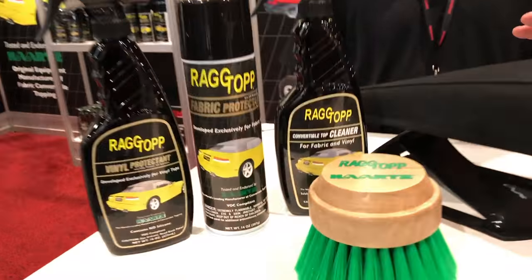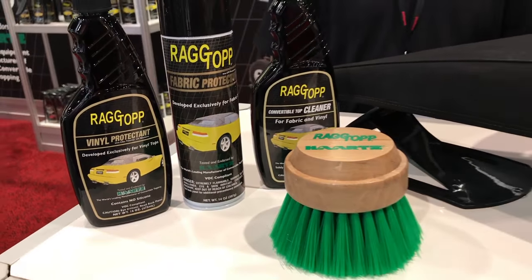Hey, Mike Phillips with Competition Ready, and I'm here at SEMA 2016 with my good friend Rick Goldstein. Rick Goldstein is the owner of the company called Rag Top, and this is so important: if you've got a convertible, whether it's a canvas top or a vinyl top, you need to clean it and protect it on a frequent basis to maintain the value of your car and also restore that waterproofing.